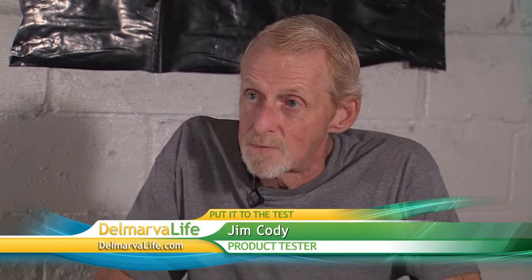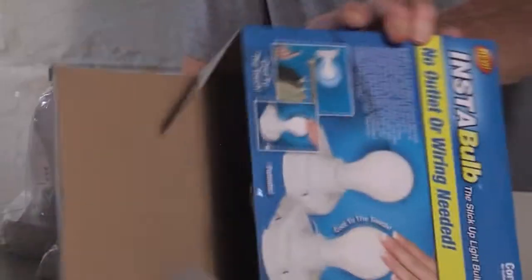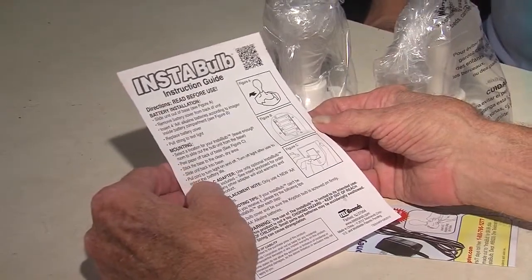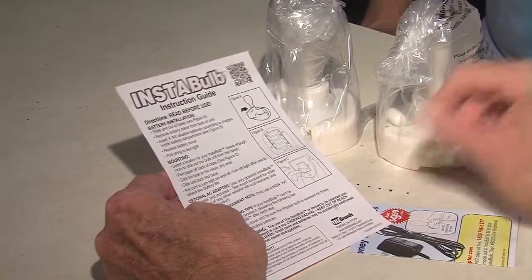What kind of light are you hoping for down here? Well, I'd like to have lighting like we have right now — you can see what you're doing. There's one thing I want you to test before we let you go today: it says it's shatterproof, and you've got a good concrete floor here, so I want to put that to the test. Let's open that thing up and see what's inside. Inside, Cody found two Insta-Bulbs and a set of directions.